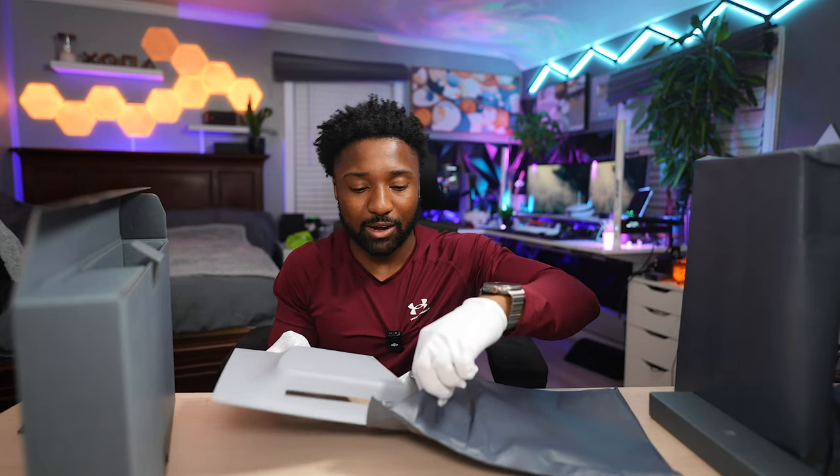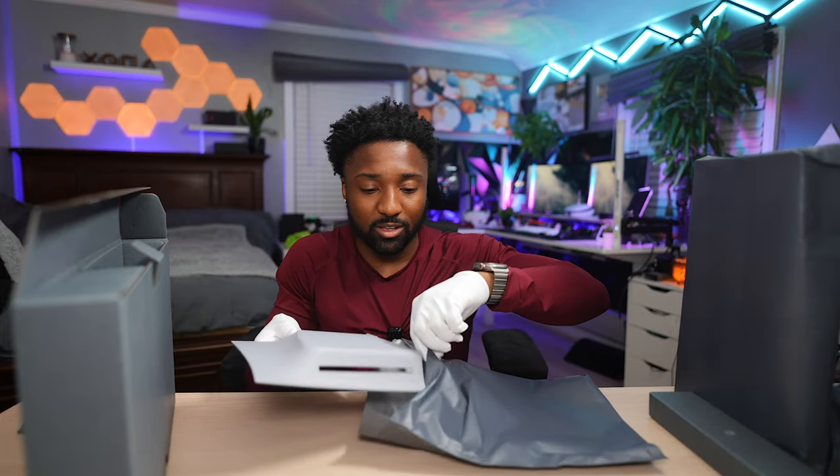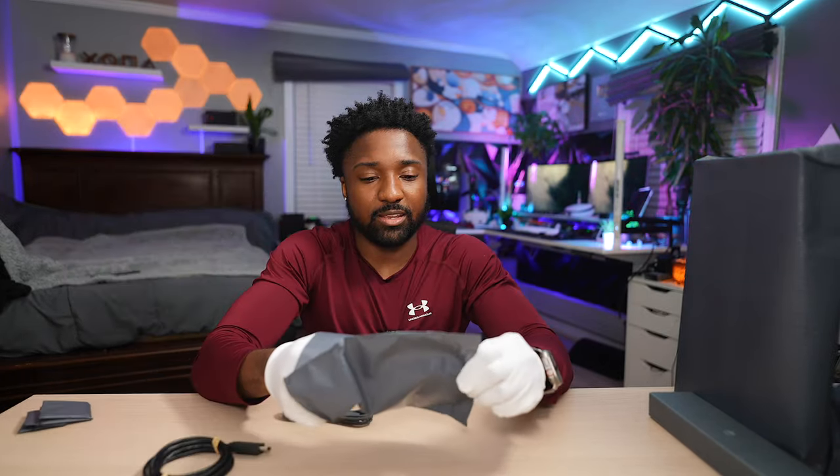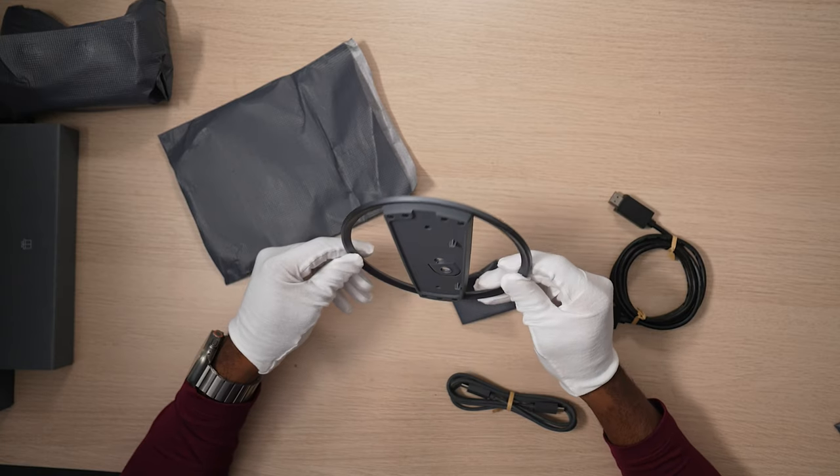Unfortunately I do have a disc drive, but I'm not even going to install it — I really don't use the disc drive at all. Oh, we've got way more stuff here! And this is the vertical stand — the vertical stand looks different!